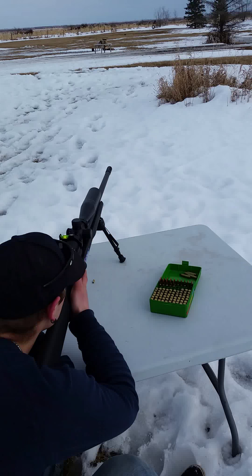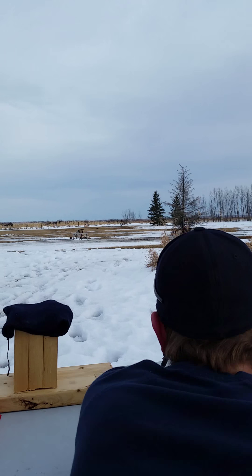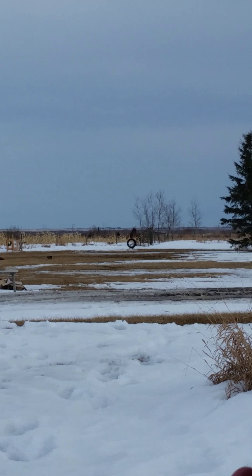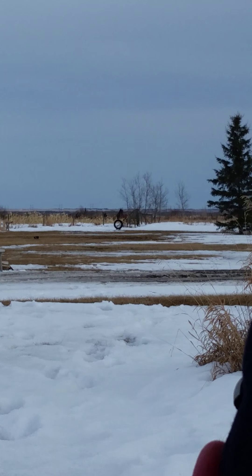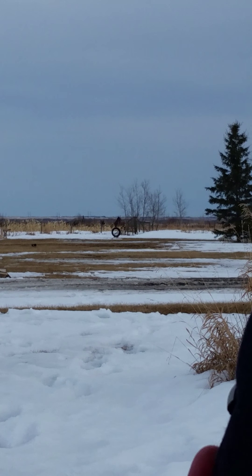Sorry about having this in vertical video, people. Ready? Yep. When you are. Three. Two. One. Holy shit!